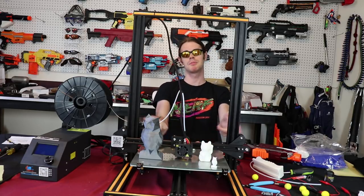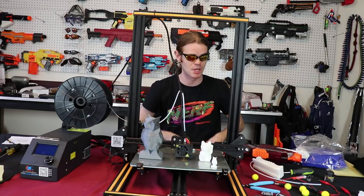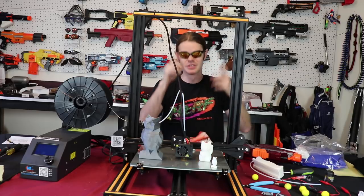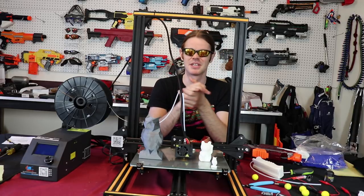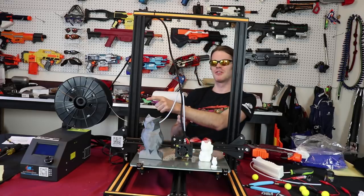That's my review of the CR10 printer — I'm super happy with it. If you'd like to pick one up and support the people who supported me, the link will be in the description box below. If you're interested in those mystery items or seeing what's coming soon on the channel — thank you very much for watching, much love, Nerf on, Drek out.